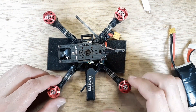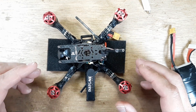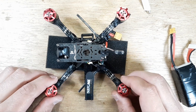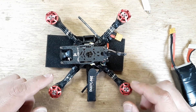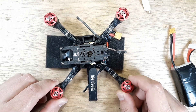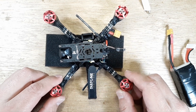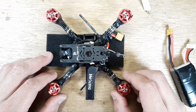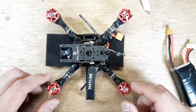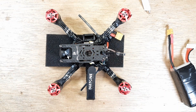Hey, welcome back to my channel. Got a little three-inch quad here on the bench and we're going to check it out. We have some motor noise, some vibration — some issues going on. I'm going to show you real quick how to check if you have a bad bearing in your motor. You might have garbage in your motor, stuff stuck in your magnets — in this case I'm suspecting a bearing issue. So that's what this video is about.